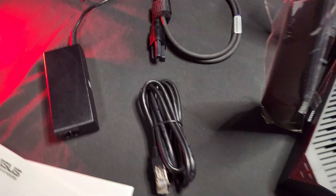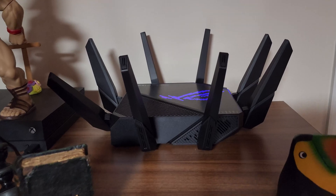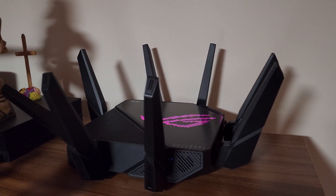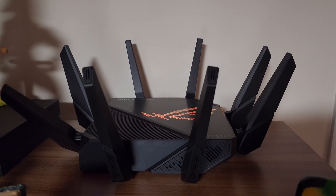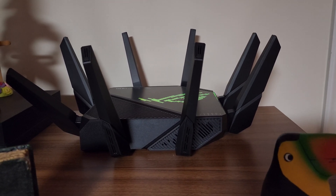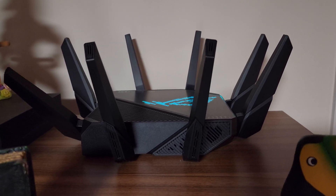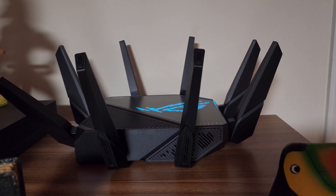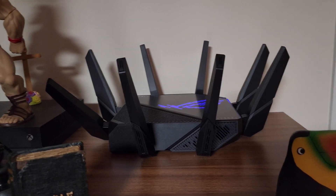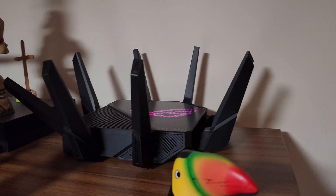I've got everything right here in the box. This is the ASUS AX11000 Pro. As you guys remember from my previous videos, I used to have the AX11000. I replaced it with the Orbi, but honestly for my needs this is better. It has parental controls, everything included - you don't have to pay a penny. It has VPN and different ways to protect the router. It's easy to control for a person like me.